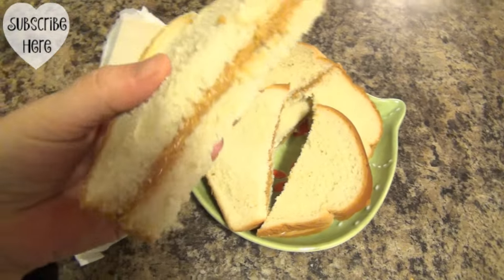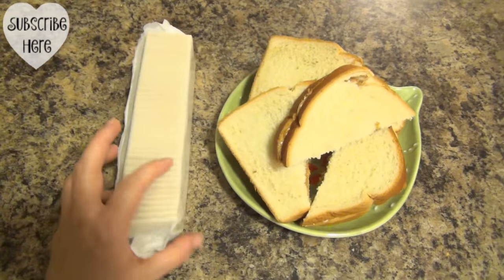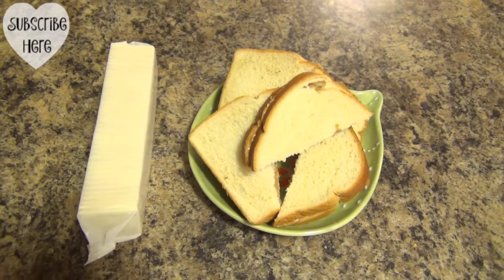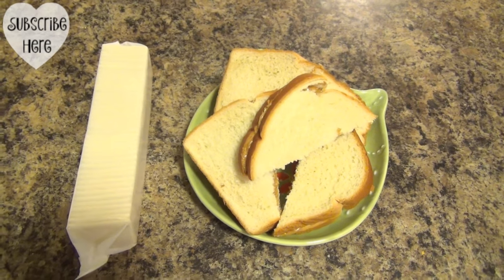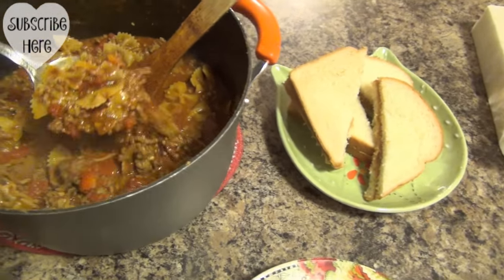Here they are — we add a little bit of syrup in the peanut butter, it just kind of sweetens it up just a little bit. Got some crackers out, and this is one of those meals that as people come in and want to eat, they can totally fix stuff on their own and just grab a sandwich and a bowl of chili. Here's dinner — a hearty pot of chili.